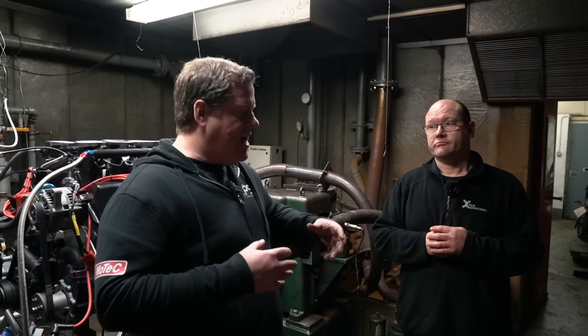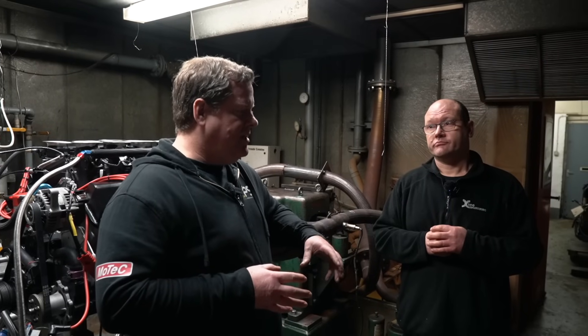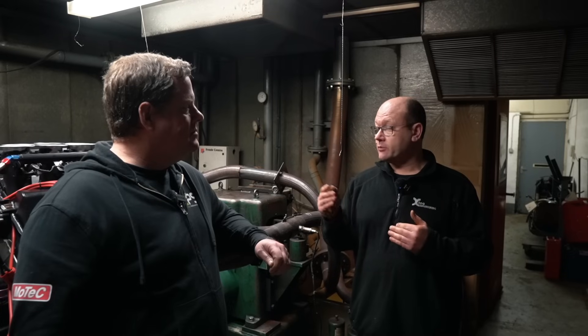Typically after a dyno session, once we've got the engine off and back to the workshop, with an engine like this - a push rod engine - we'll go through the tappet settings. We'll take the filters out, the scavenge system on the oil system, to make sure there's no obvious problems with the engine. Then give a look down the bores with a bore scope and give it a clean bill of health.